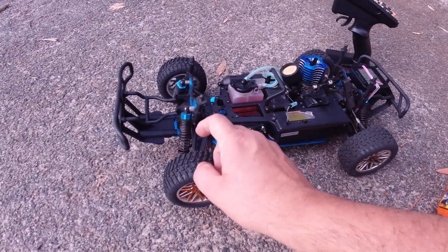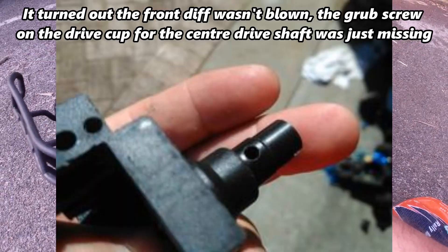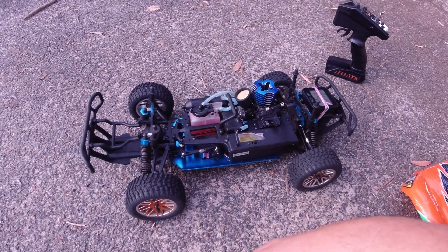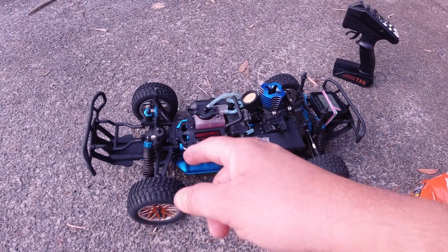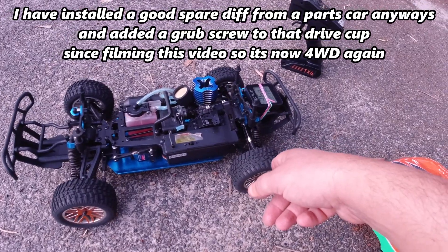It doesn't have a front diff - it's blown. He never told me that, but I don't mind. It's only a $70 car. I've got spare parts from an X-TAR buggy, so I've got a front diff for it. I just haven't put it in yet, so it's rear-wheel drive at the moment.